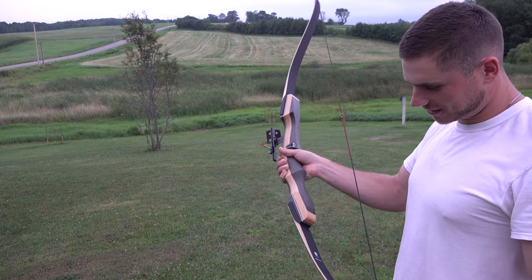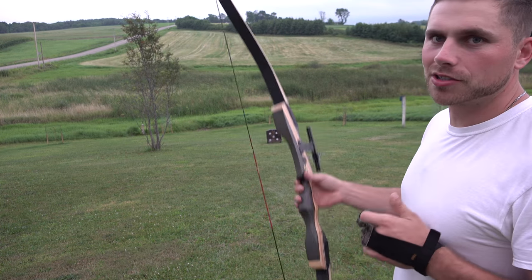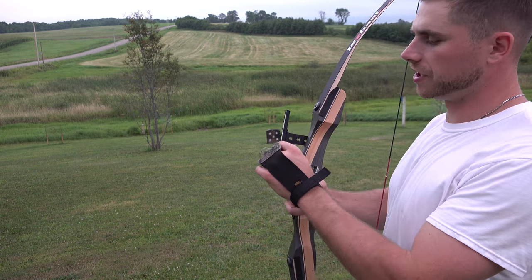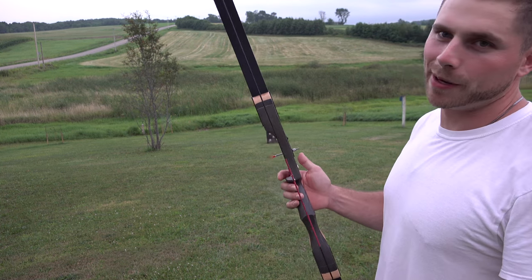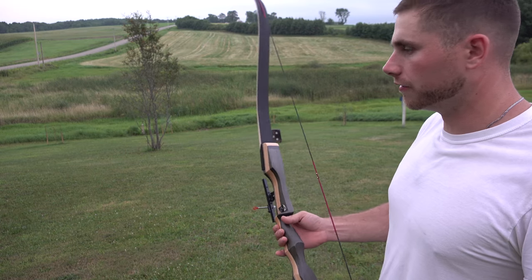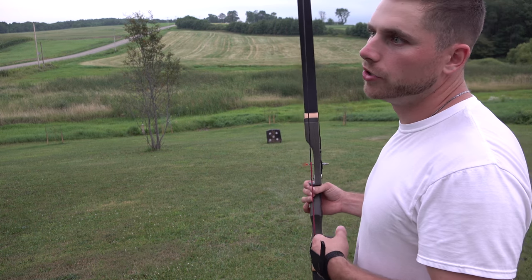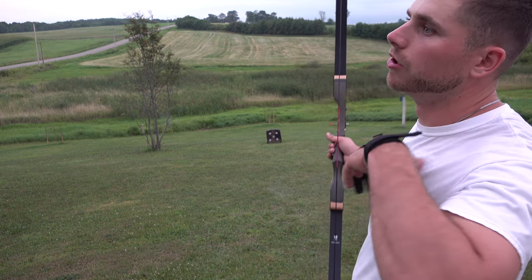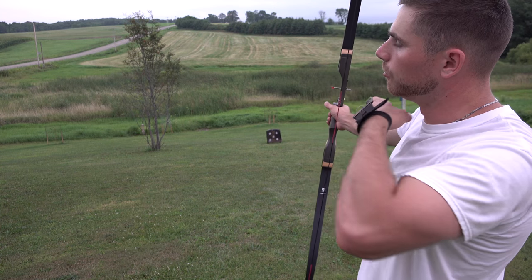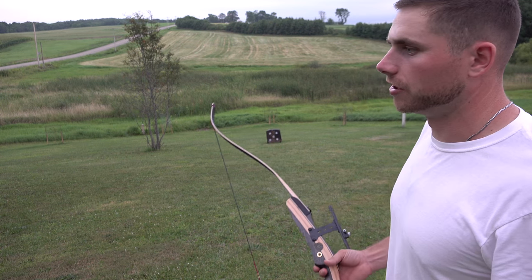Not too bad for the Tidewee recurve. The reality is you really don't need the sight — personally I'm better off just shooting instinctively, pulling back and finding the same anchor point and letting it go. But the sight is handy for somebody just starting to shoot a recurve to get a bearing on where they need to be, and once you're comfortable you can take it right off. The most important thing about shooting a recurve is consistency — you've got to do everything exactly the same over and over again. Pull back to the same point, same anchor spot, let go the same way every time.